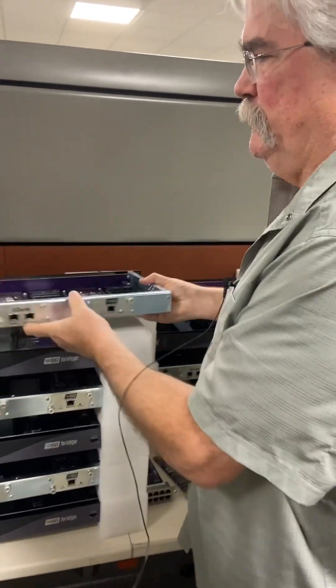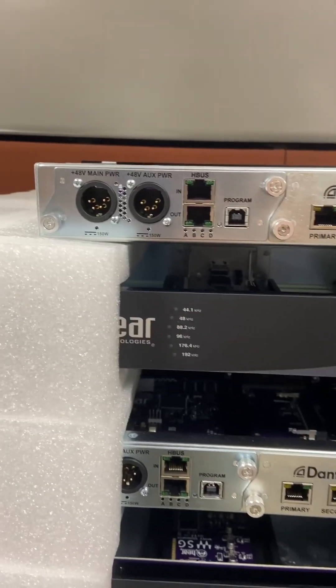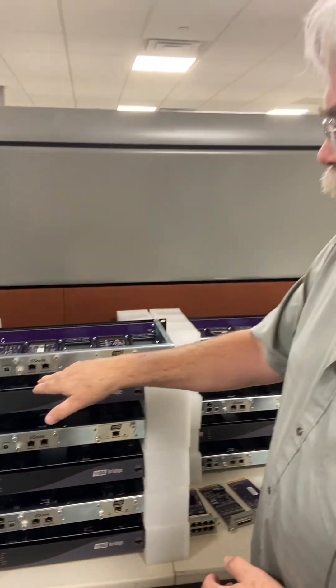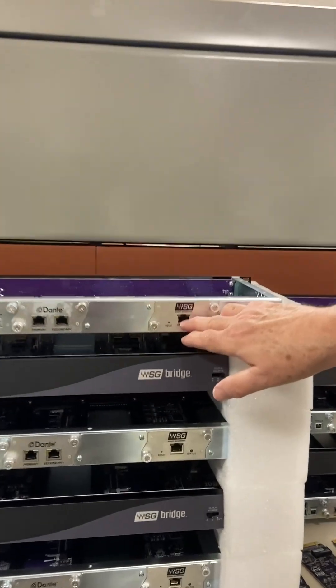Everything is firmware and software related. It's a 1RU chassis, and we have redundant power supplies. The beauty of the thing is that you can hook up through your networks — Dante, of course. We have two RJ45 outputs, and then the Waves output.